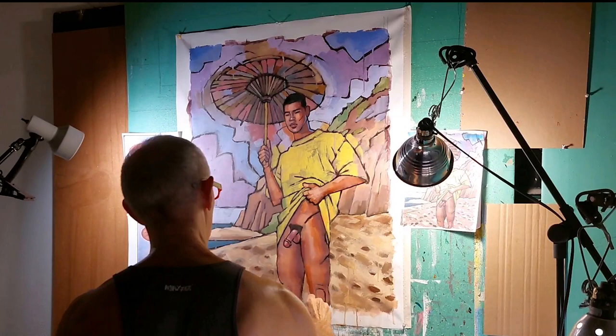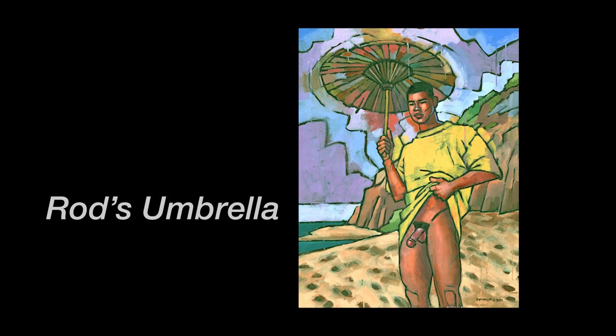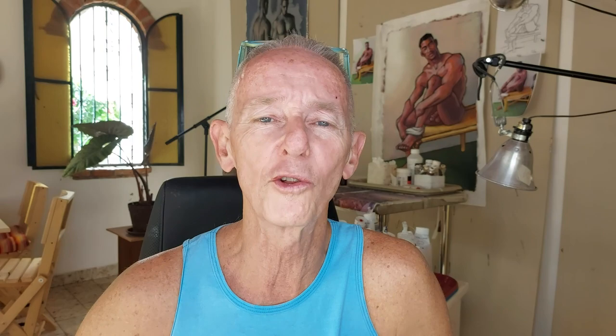Then it was just a matter of adding a few final touches, mostly on the legs. And that's the final painting — Rod's Umbrella. You can see it now on my website at DouglasSimonson.com. I hope you've enjoyed this video and maybe it's inspired you, and maybe it's helped you realize that problems are always going to crop up when you're painting. That's part of the process — it's just a matter of trying stuff until you get it fixed. So if you've gotten inspired, get out your tubes and brushes and paint, and go paint.